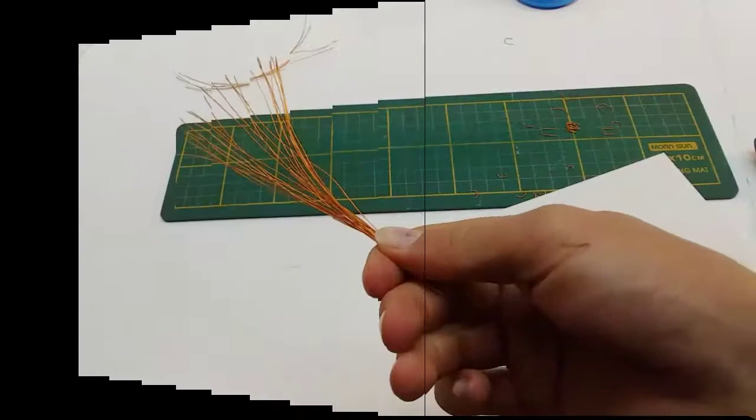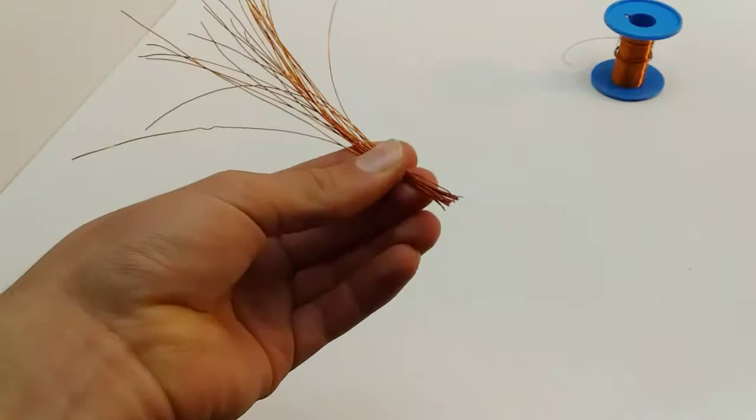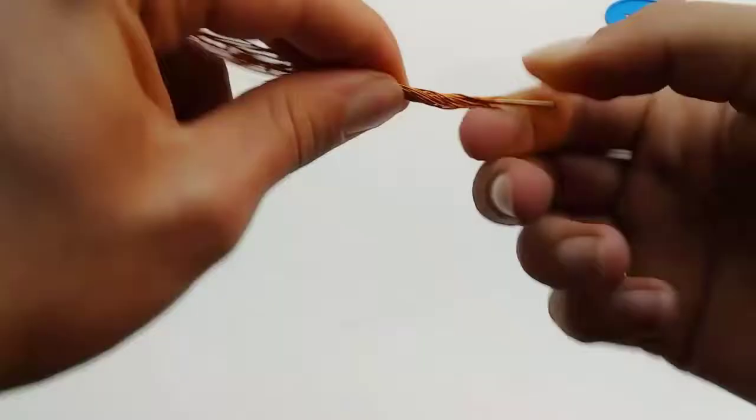For the mounting pin I cut a 4cm piece of 1.6mm welding rod. It's important to get the wires nice and even at one end because otherwise the tree will fall apart when you start twisting the wires. Then I put the mounting pin halfway into the wires and start twisting to create the main trunk of the tree.